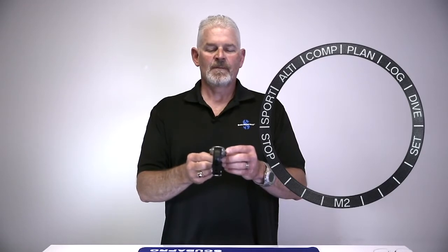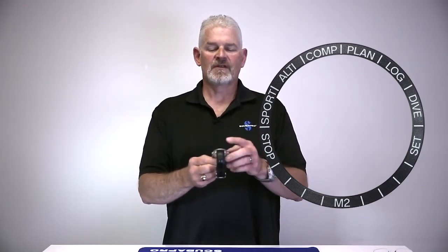As we look on the ring, we'll notice that we've got sport mode starting at the bottom left, then stopwatch, altimeter, compass, dive planner, log, and dive — this is where we set for scuba, apnea, gauge, or swim modes. We also have our set feature, which is where we set the watch functions. Let's break these down and walk you through the individual settings for each area so you can maximize the enjoyment of your Mantis II.